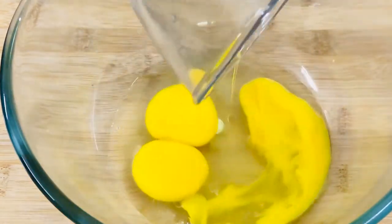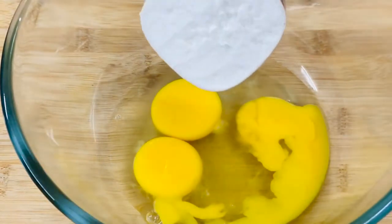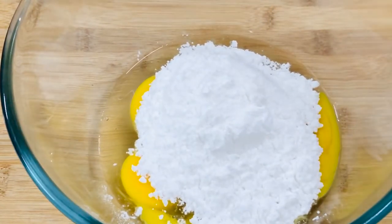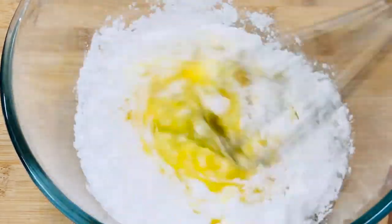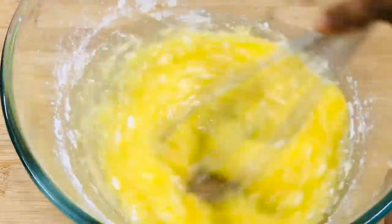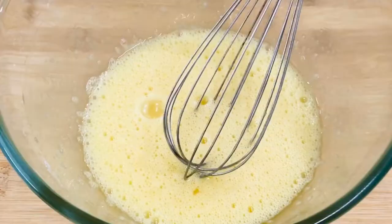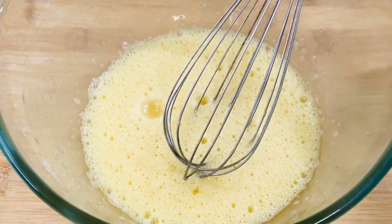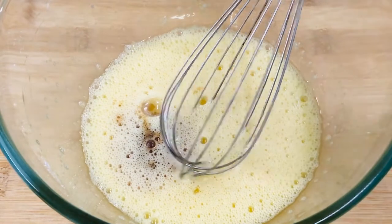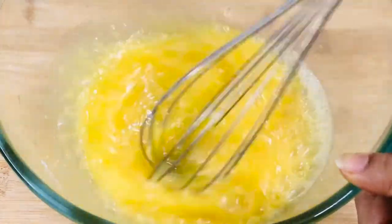Moving on to the wet ingredients. We'll need three medium sized eggs — make sure they are at room temperature. Then goes one cup of powdered sugar, which is regular sugar powdered in a mixer jar. We can add from one to one and a half cups of powdered sugar according to your sweetness preference. We can also try brown sugar in the same quantity — it will add a different flavor and a dark color to the cake. Then goes one teaspoon of vanilla essence. If you don't have essence you can even add one teaspoon of cardamom powder. Mix all of this for a good two to three minutes until the sugar is well dissolved.